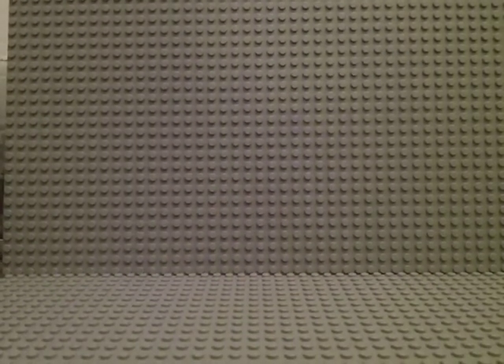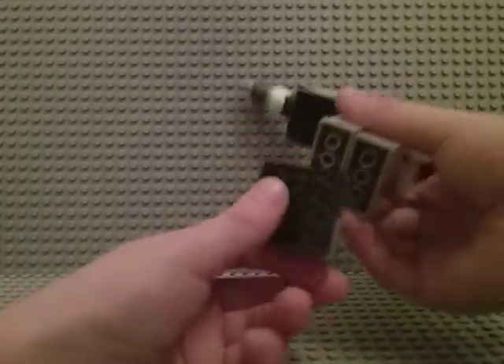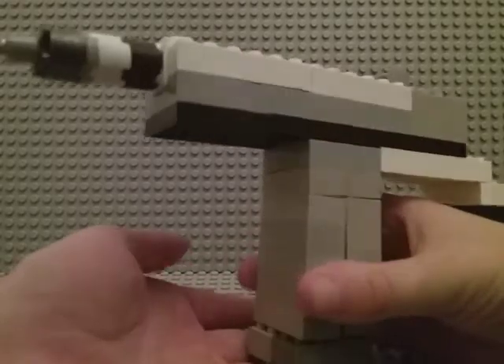I built it from Lego. It took me about a few minutes — not too long. I'll even prove it: this is not hollow. If I open this up, it's not hollow. I used one of these and a bunch of these.